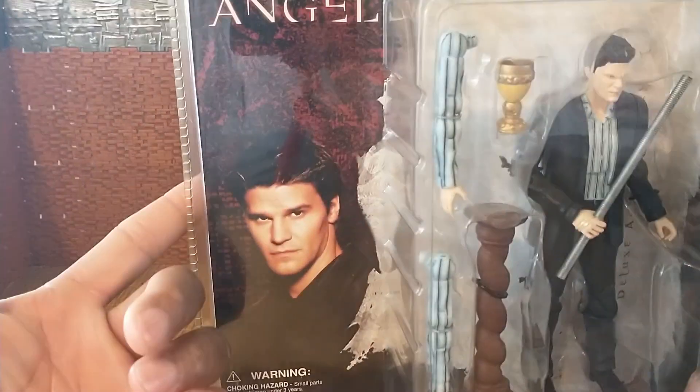Moving over to the right there's Battle Damage Destiny Angel and Spike — the very same figures but with some blood on their faces. Then you have 50s Angel, which is actually the episode I'm on right now in season two — I've been watching the show. And then School Hard Spike, Innocence Angel, and Doomed Spike.